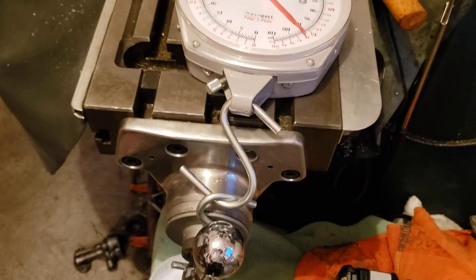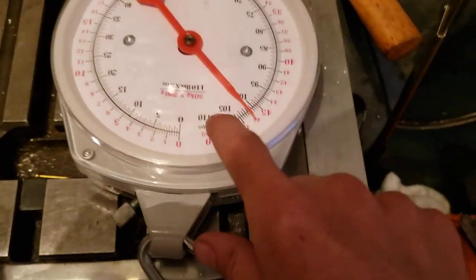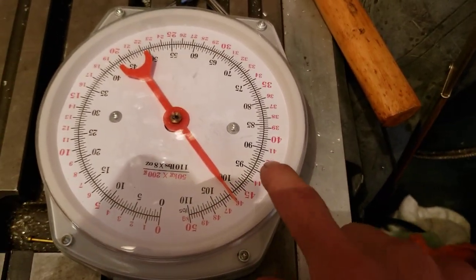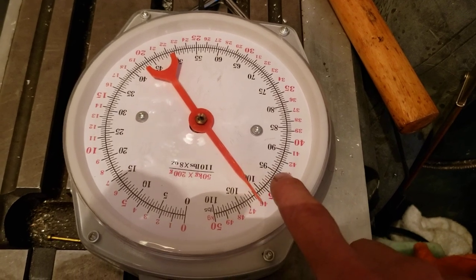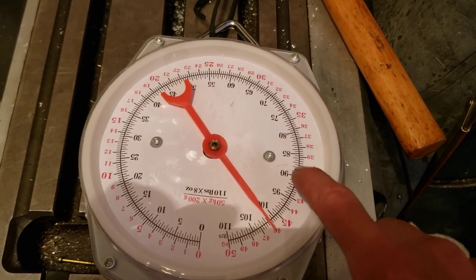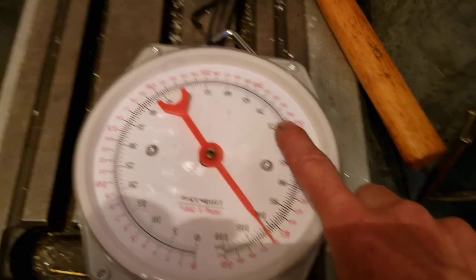Here you can see I have the scale. This black line is 110 pounds. My goal is to get it to be able to pull 75 pounds right there.